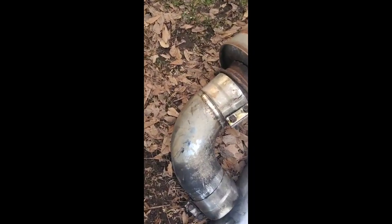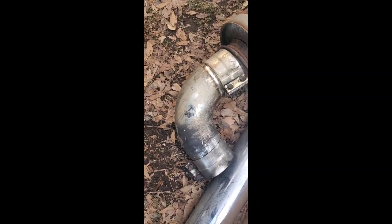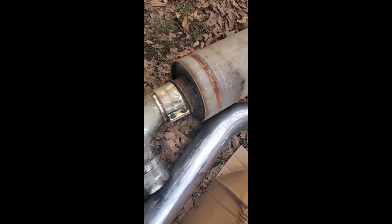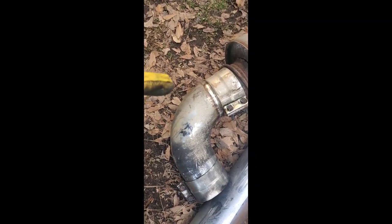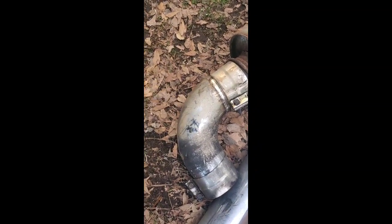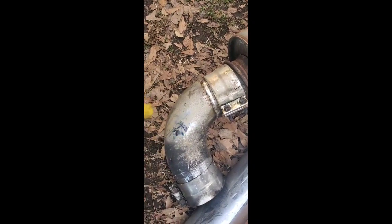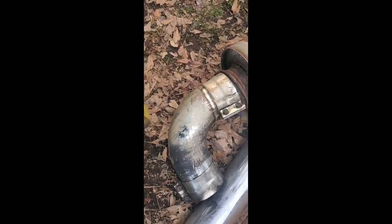I'm having an issue where this elbow pipe is stuck in here. I called the dealership to get a replacement — y'all are not going to believe this. The big muffler is only $85 or $95 at the dealership, but this chrome elbow is almost $190. I asked if they had an aftermarket or galvanized version for just this little elbow piece — the galvanized non-chrome one is $230. So I'm looking at this piece of pipe trying to figure out what to do.